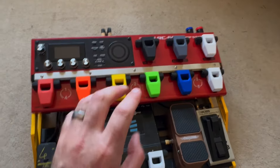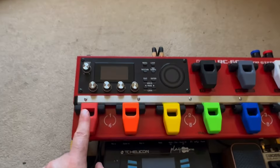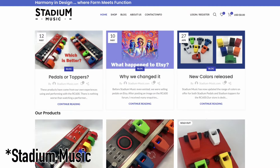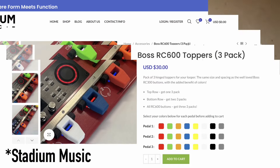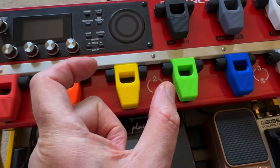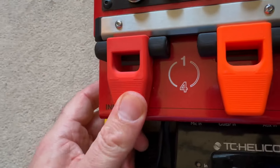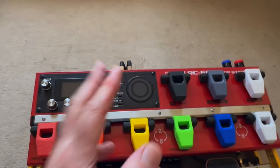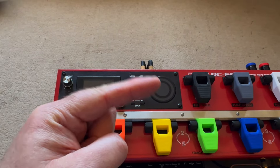I haven't had this question yet but I know I'm going to get it — what are these? These are pedal toppers made by Stadium Audio. They're fantastic because they're exactly the same size as the RC300 pedal, cantilevered, and you can just stick them on. They're really tough, really strong, and if you want to see more about it, check out this video right here.